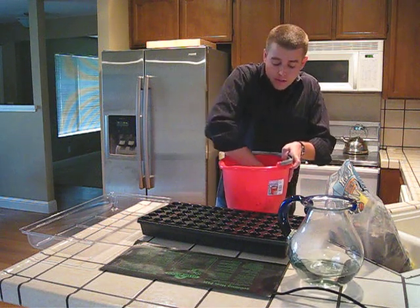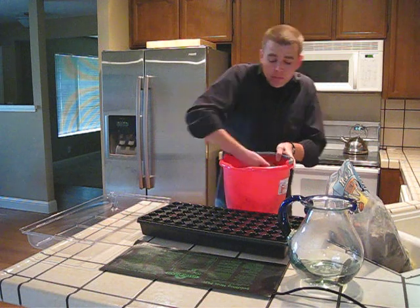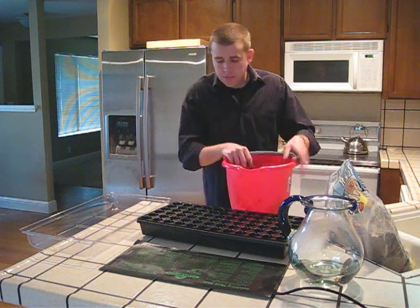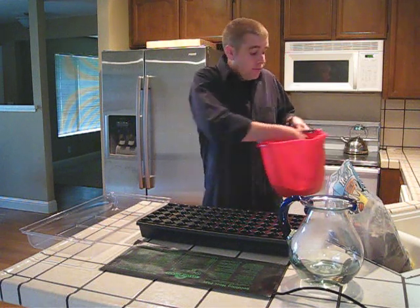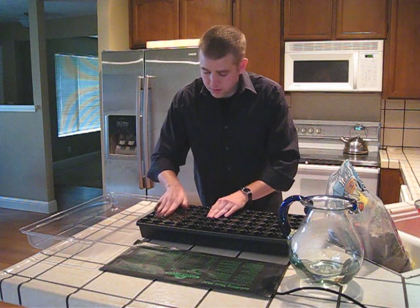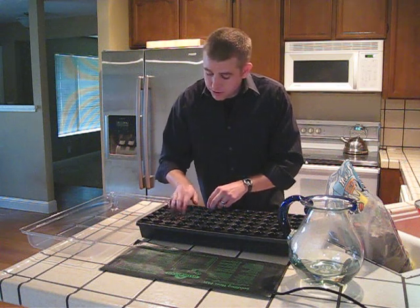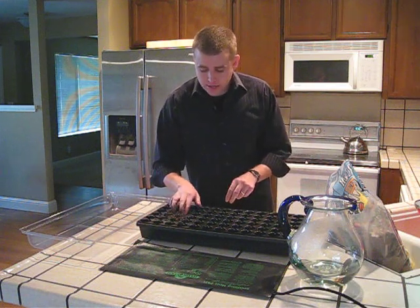Now we have a good consistency of soil and water. When you pull your soil up like this, you can form a ball and the soil holds, but as soon as you press down on it, it breaks apart very easily — that's a good consistency. For this demonstration, I'm going to fill six plugs in this seed tray with soil. Leave about a quarter inch from the surface, then gently pack the soil down. You want the soil to be well aerated to encourage germination.